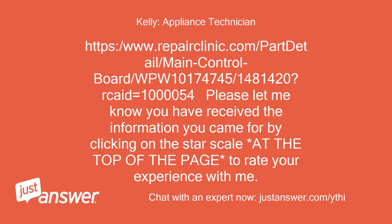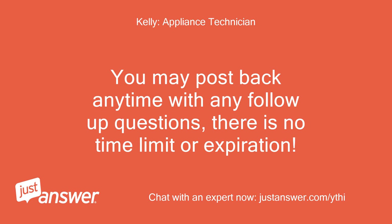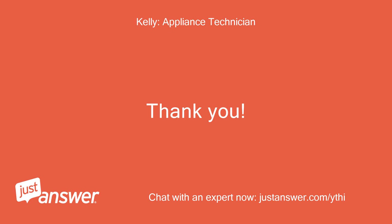Please let me know you have received the information you came for by clicking on the star scale at the top of the page to rate your experience with me. You may post back anytime with any follow-up questions. There is no time limit or expiration. Thank you.